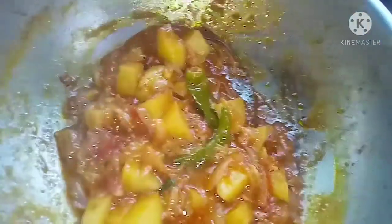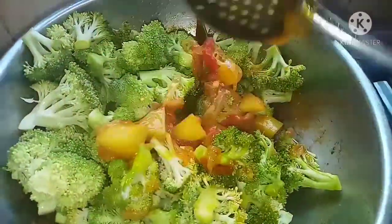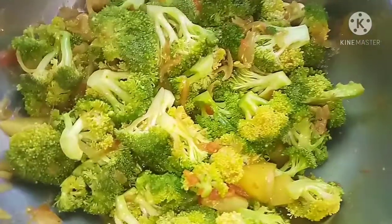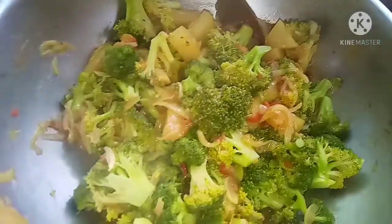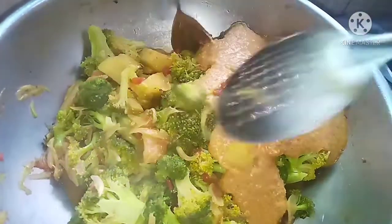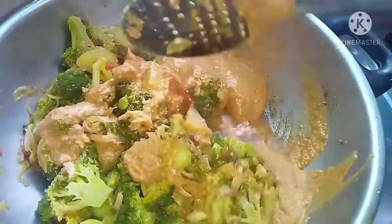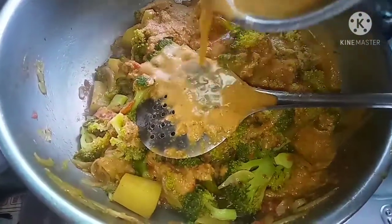We will be able to cook in a few minutes. Put the sauce on top and put it in the pan. Add a little sauce.